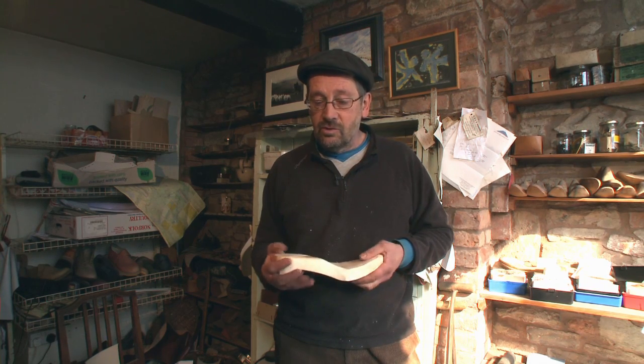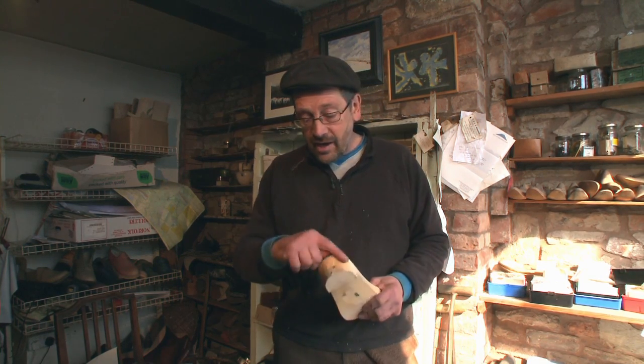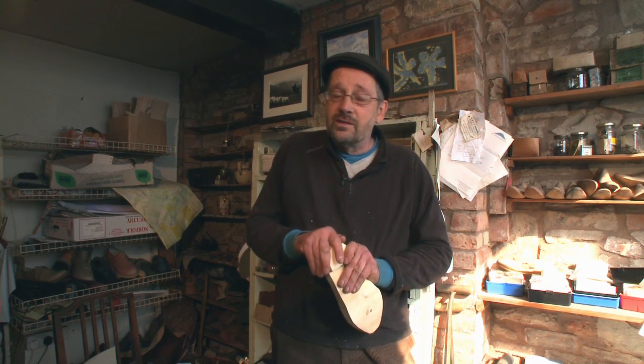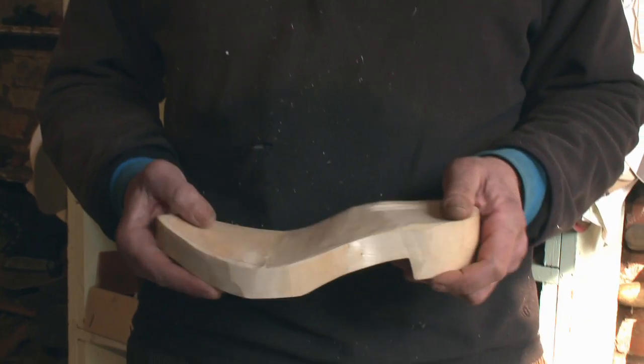They still don't seem to understand that you carve it green. I've had arguments with guys who are now not doing it anymore — they've got it drying out for months. And you're going, 'Why have you got it drying out for months?' You do it all green. Because dry sycamore tends to chunk. It doesn't want to cut. It's too hard — like going through concrete. It just breaks rather than cuts. It gets very, very hard.